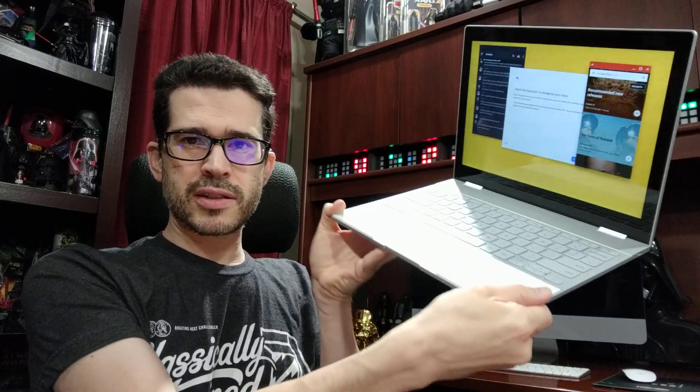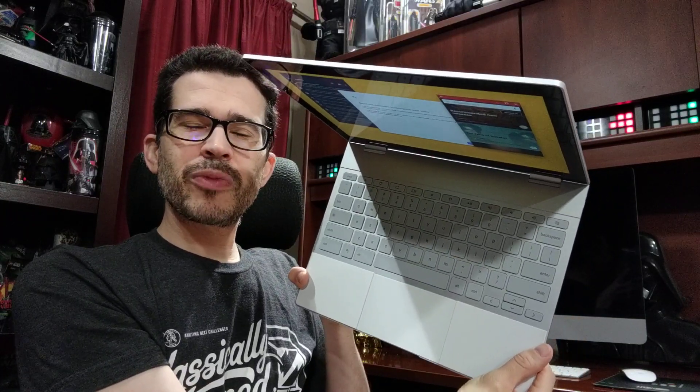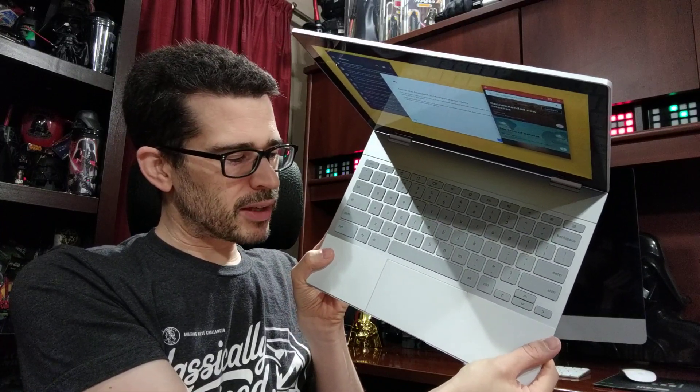I am worried about the silicone palm rest. I'm afraid it's going to collect dirt and grime. The palm rests that flank the touchpad are a concern — I don't know if I'm going to need some kind of skin or protector for it. The last thing I want is a dirty palm rest, or to have it marked up in a way I can't eliminate because it's been baked into the silicone. I don't know how best to clean those yet, but I know they're going to need it.